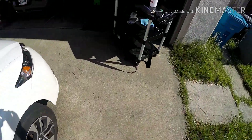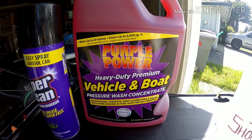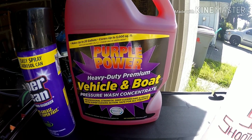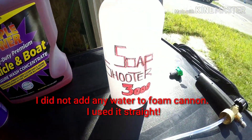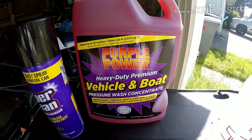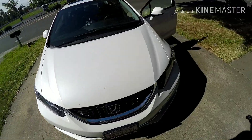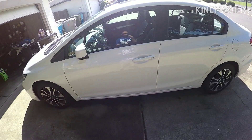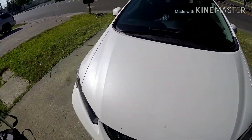I just picked up this Purple Power vehicle and boat wash at Walmart for about $7.65–$7.95. I'm not looking to get max suds out of it — I'm going to put it in the soap shooter. I just want to strip any waxes or sealants that are on it, and I heard this stuff does awesome. After the strip wash, we're going to clay it and decontaminate it both chemically and with the clay mitt.